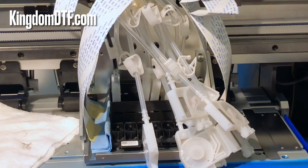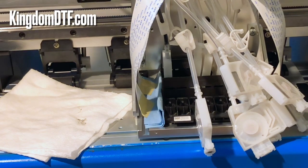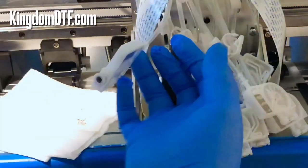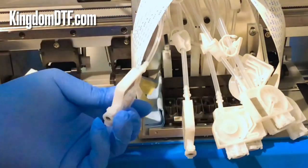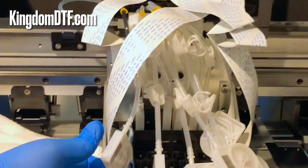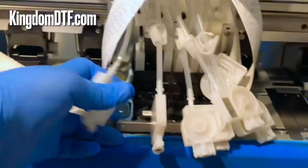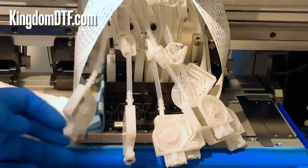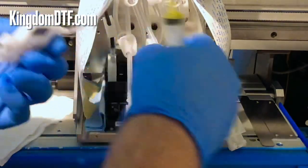Now we're going to prime the dampers. I already did the black one, so next is the yellow one — just follow the line. Your CMYK lines are going to have letters so you can see them and don't get confused. To prime the dampers it's really easy — you just use a syringe, make sure the line is open, and you're going to have your clips as you can see here.